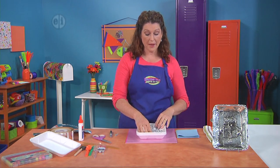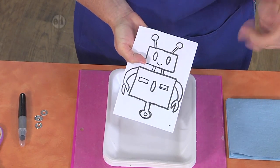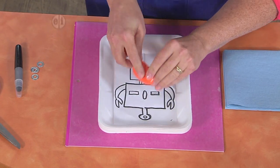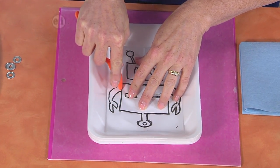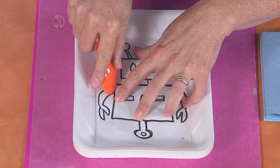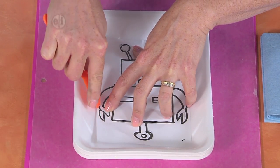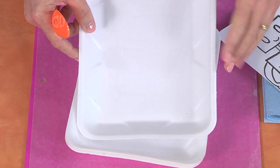We're going to start off by printing out this cute little robot — you'll find him on our website, or feel free to draw your own. What we're going to do is just place him in the tray and use the back of a spoon to indent the pattern. We're not using super hard pressure, just enough to kind of dent the foam underneath. You could also use the back of a pencil or a pen — just use what you have on hand. When you're done, you'll find that you have him all indented so you can see the outline.